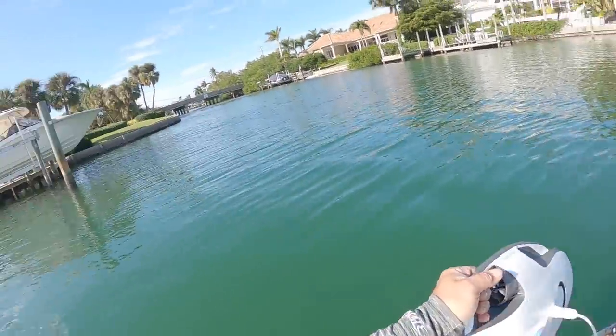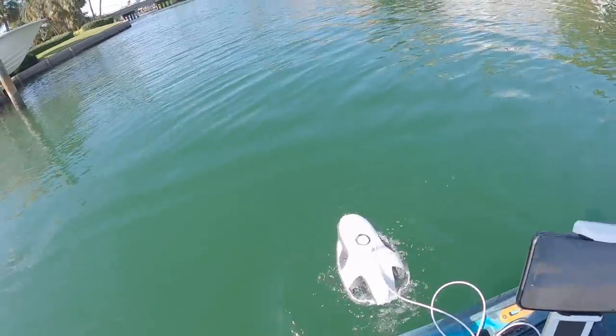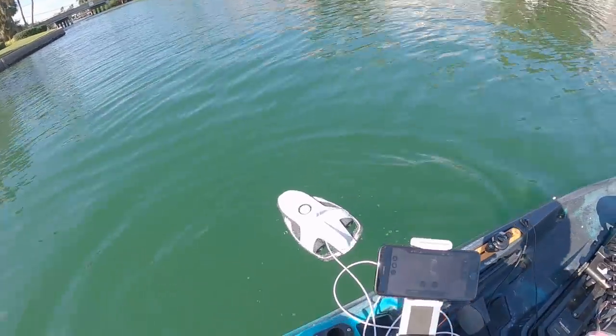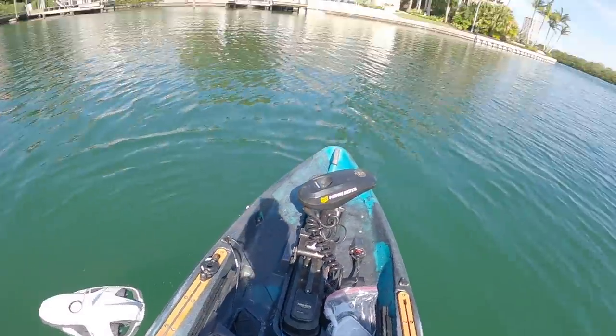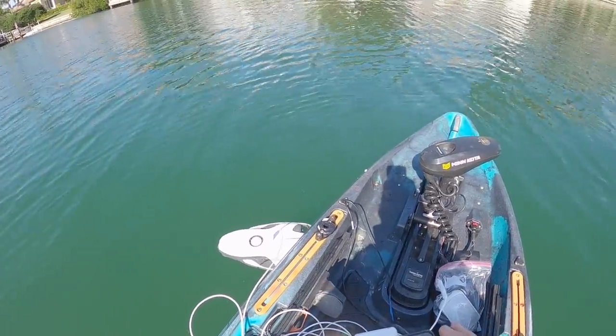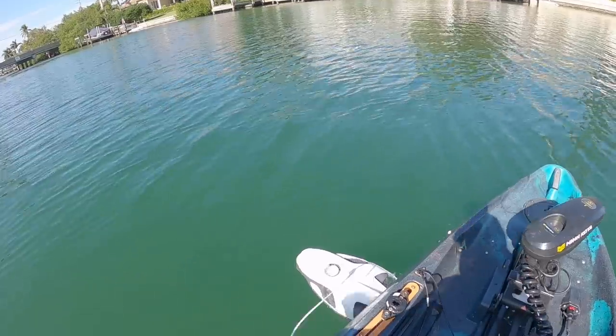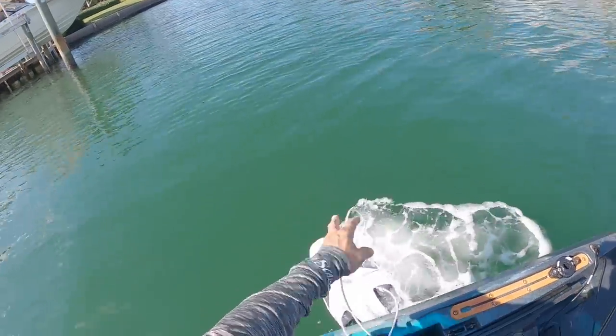We've got our Wi-Fi there. We have to turn our remote on. Our Wi-Fi is on. Our drone is on. We've got an app that I had to download. Let me see if I can get the app to connect to the Wi-Fi. There are quite a few steps to getting this thing set up. So, we are recording. That's good. Now, we have to put the drone in the water before we start it. We have power.